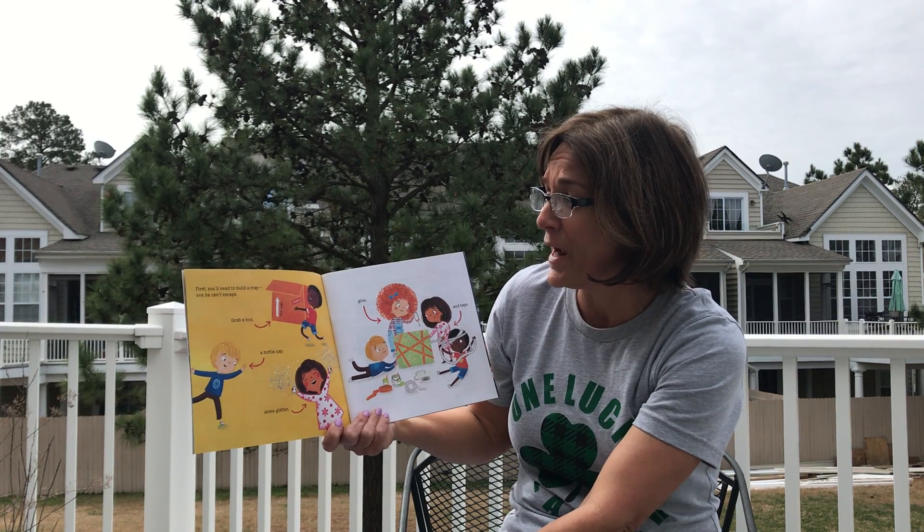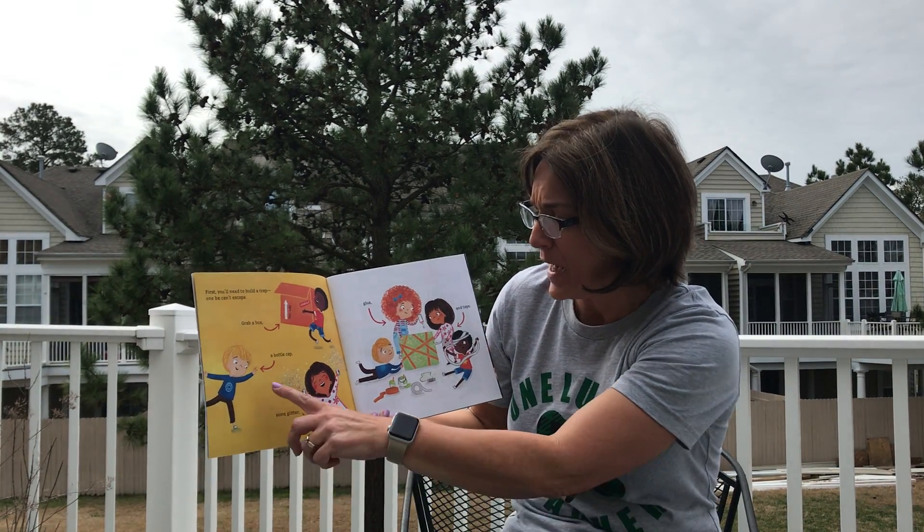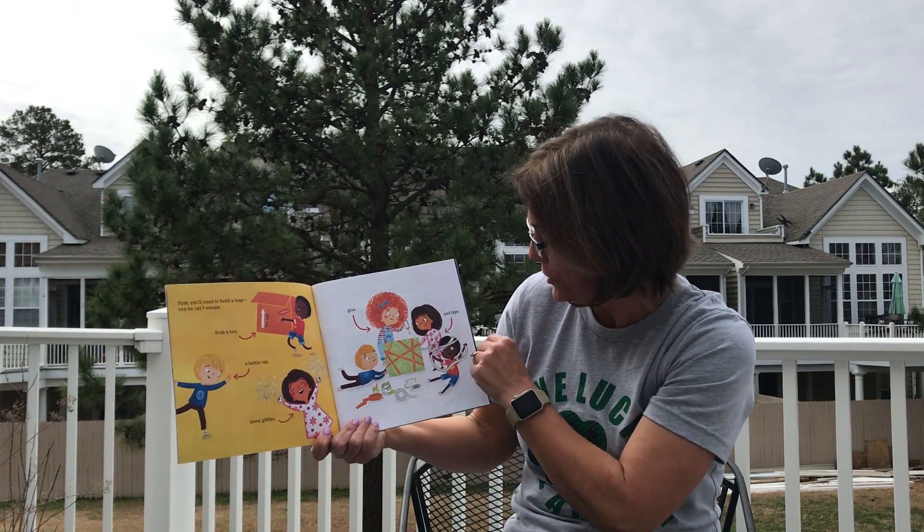First, you'll need to build a trap, one he can't escape. Grab a box, a bottle cap, some glitter, glue, and tape.